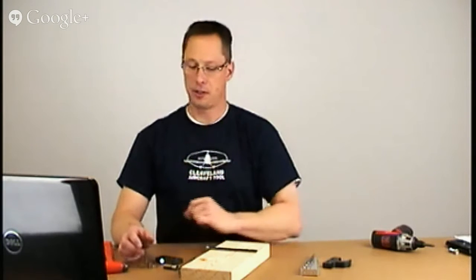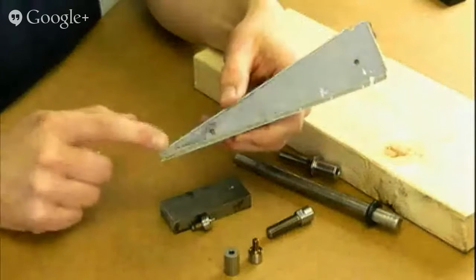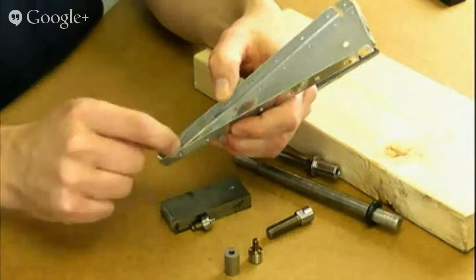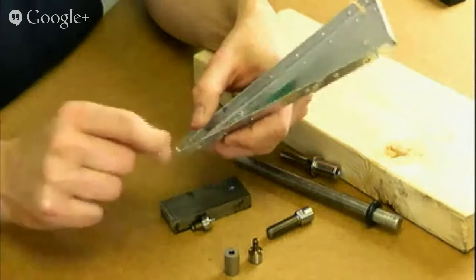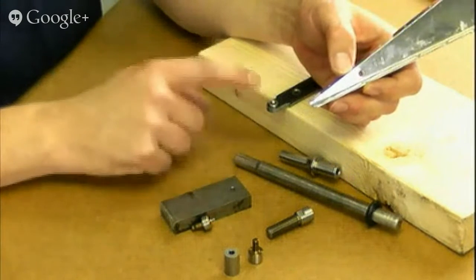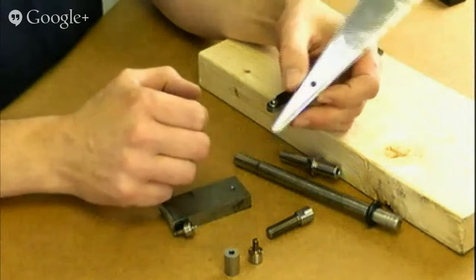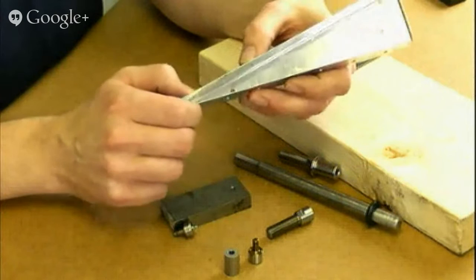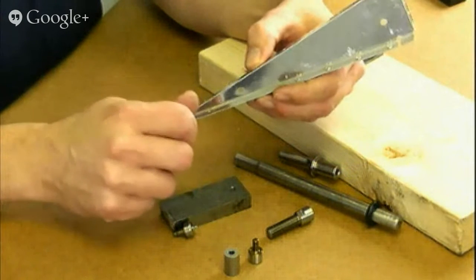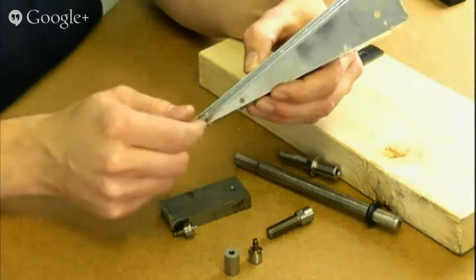One question came in about the advantage of this over the close quarter pop rivet dimple tool. On a rib, the close quarter dimple tool has a nail about an inch and a half long, so to get it through the hole with the die on it you sometimes still have to bend the nail into a curve or open the flanges a little bit. I think the impact pressure gives you a tighter dimple, but the pop rivet tool wasn't really undesirable — you'd just have to curve the nail or bend a flange because of its length.